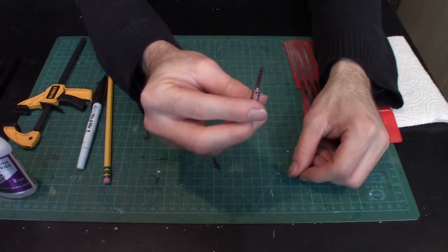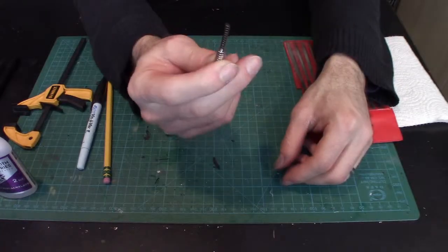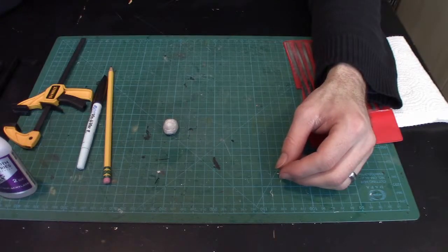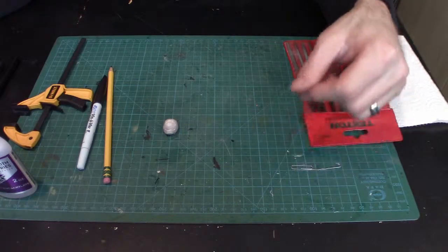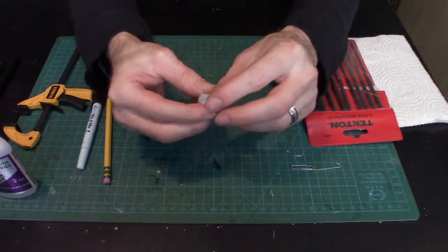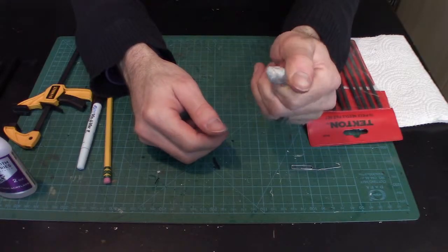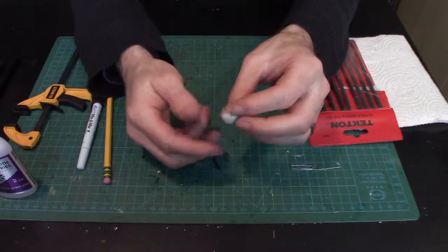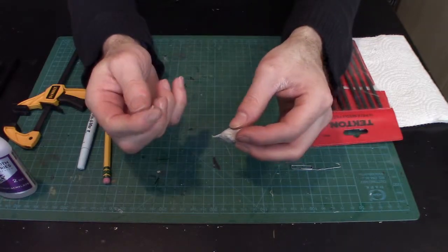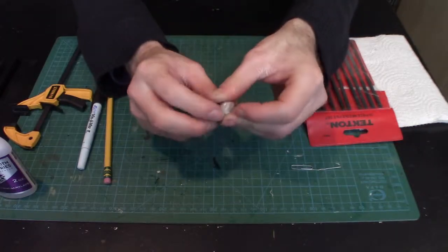We're going to use the big quarter-inch magnets on the torso and the smaller eighth-inch ones on the arms. We also have Funtac — the kind of stuff you get at a craft store to hang posters. It's not as strong as green stuff, but if you use very tiny amounts with a little glue, it sets really well and is great for holding bigger parts.